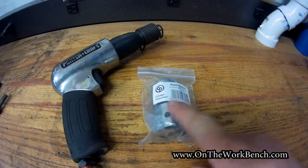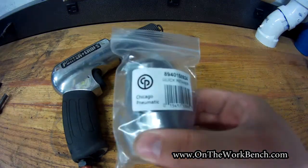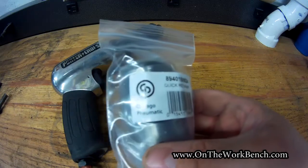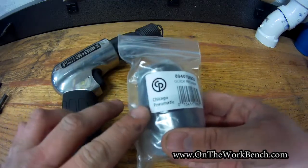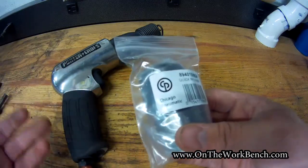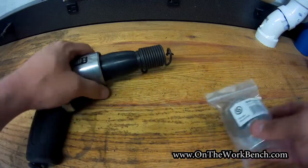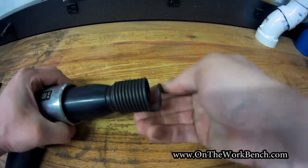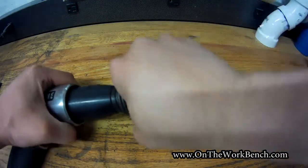Hello and welcome back to On the Workbench. Today we're taking a look at this air chuck from Chicago Pneumatic. Don't be confused — Chicago Pneumatic is a bonafide tool company and is not a Harbor Freight knockoff like Chicago Electric. This is a chuck designed for your air hammer to replace the traditional springs that you might have on an air hammer like this, on a 401 hammer.